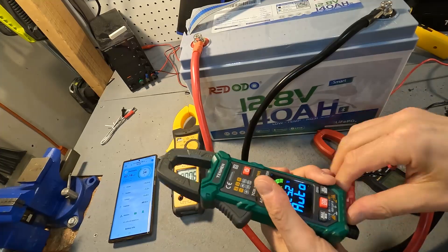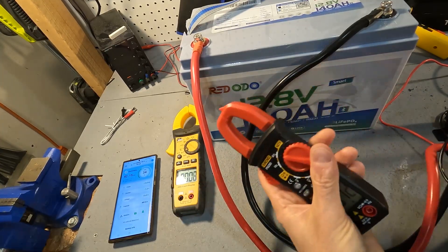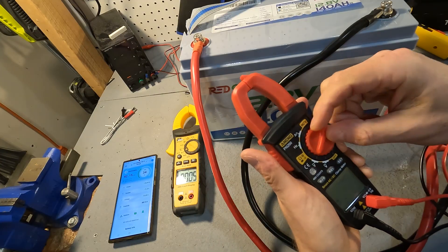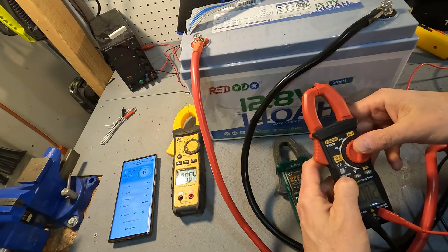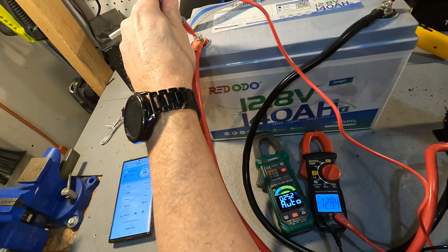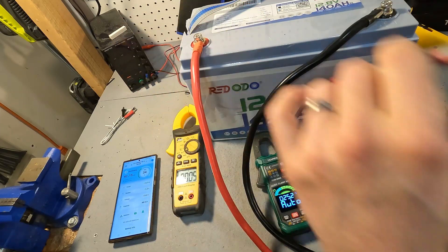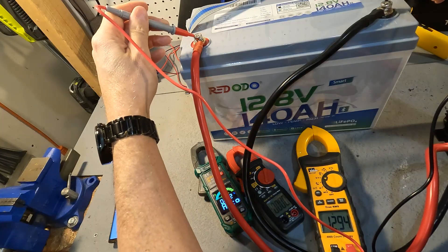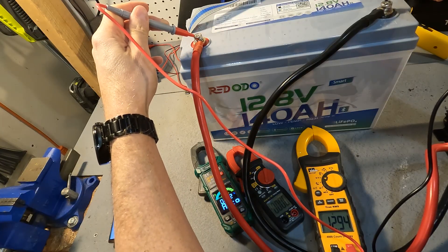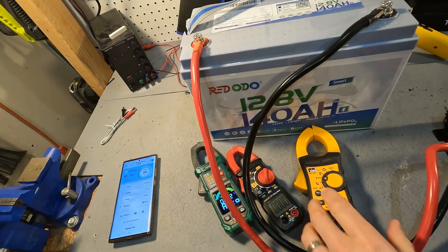Using the same probes on the Engage clamp meter set to DC voltage, it also reads 12.93 — exactly what the Tesman showed. And my Ideal shows 12.94. So all three clamp meters are very accurate when it comes to voltage measurement.